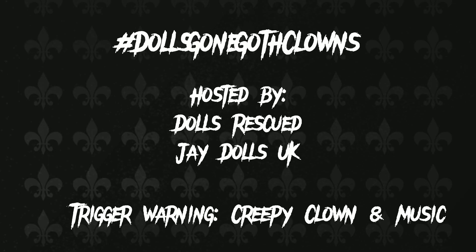Hey guys! Today I'm doing the Dolls Gone Goth Clowns Challenge and I wanted to give a trigger warning because there will be creepy clowns and music in this video.